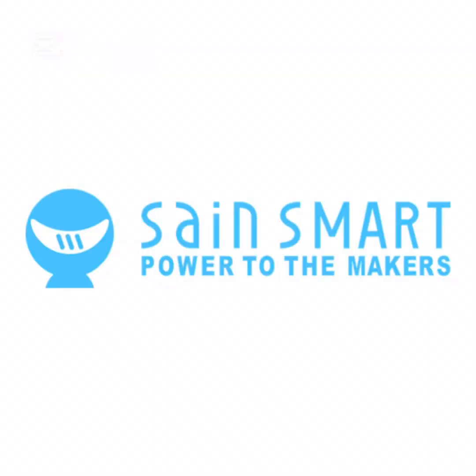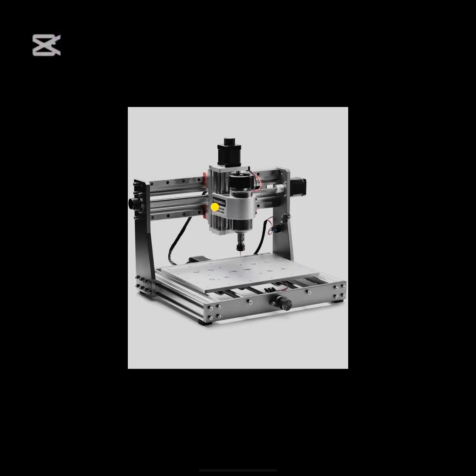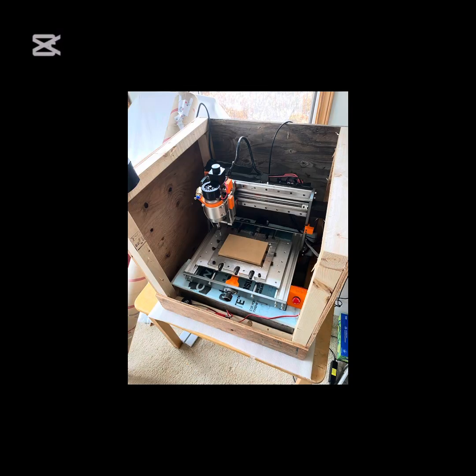None of this was sponsored by SainSmart, but I'm pretty proud of what I've done with what they've sold me, and I think you can do it too. Thank you.